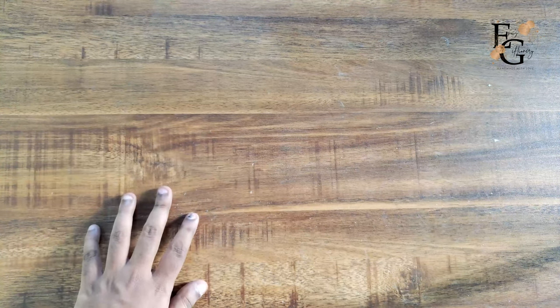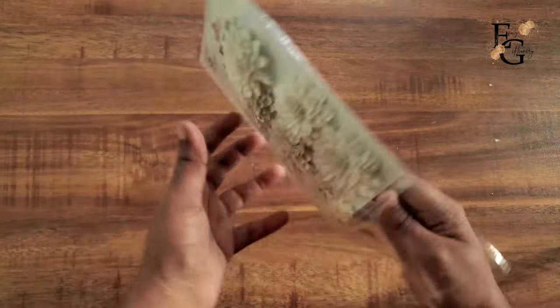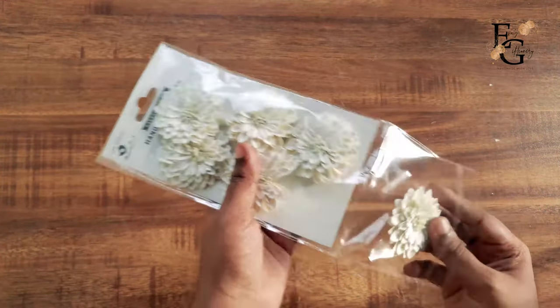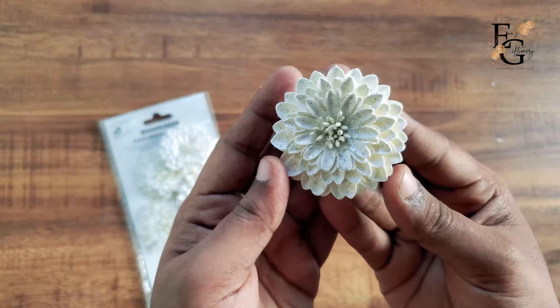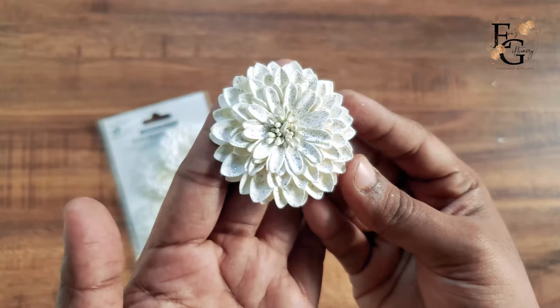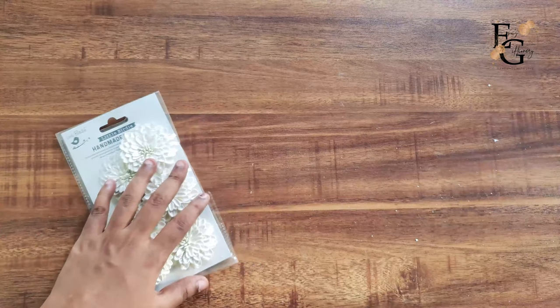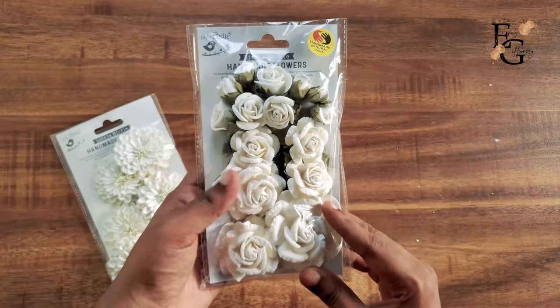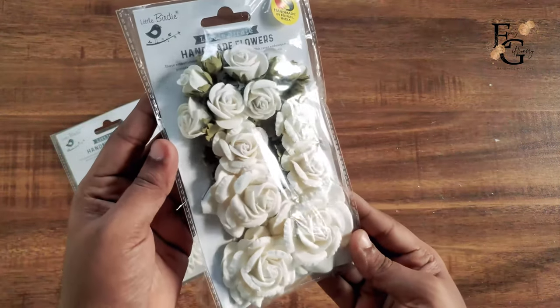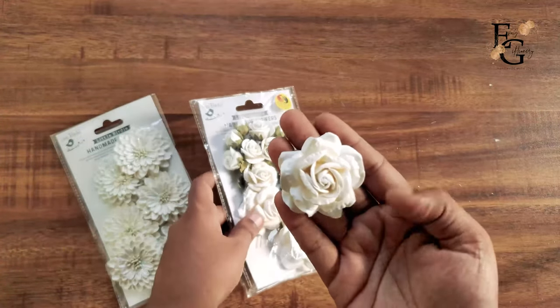Next is my most favorite product from Little Birdie, which is their flowers. The very first flowers I want to show you are these — let me show you how pretty these are in real life. These are all handmade flowers made from recycled cotton. You can see how pretty they are. These flowers are really thick and made from very sturdy paper.